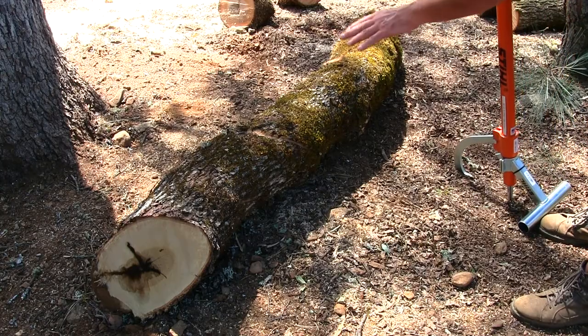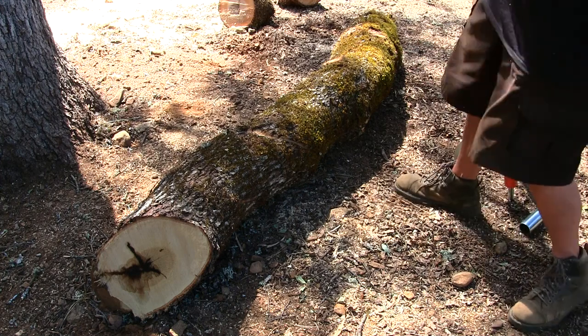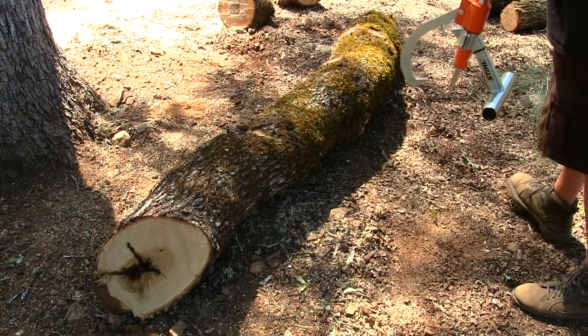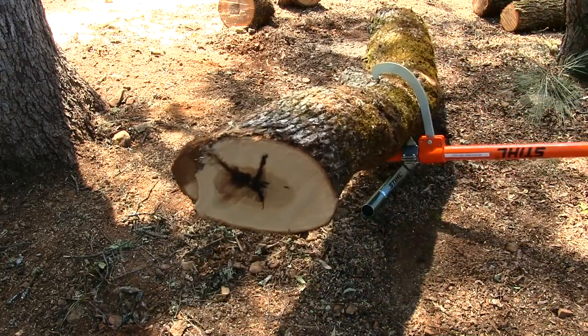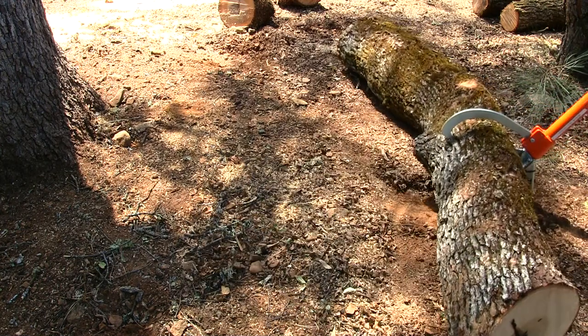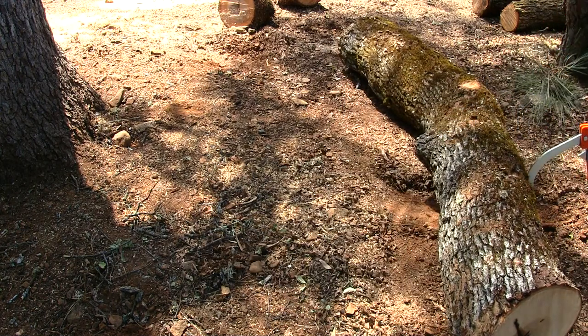Now I've got this log so close to this tree — I want to get it out of here. Plus this is uneven ground, so I want to get it on that flat spot right around here. You can always roll your logs with this tool too — you just pull it out or drag it. There — dragged that huge piece of wood over here to where I wanted it.